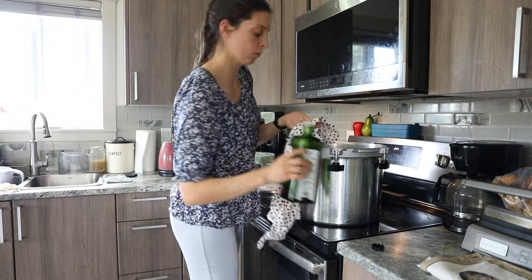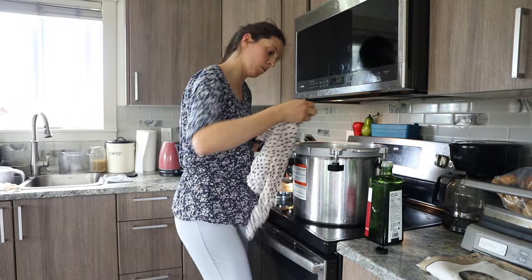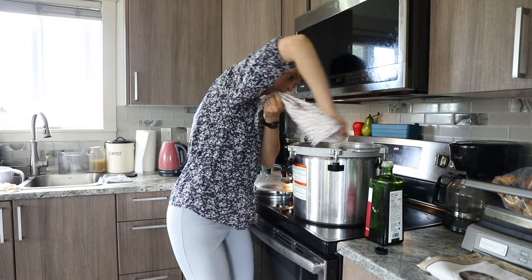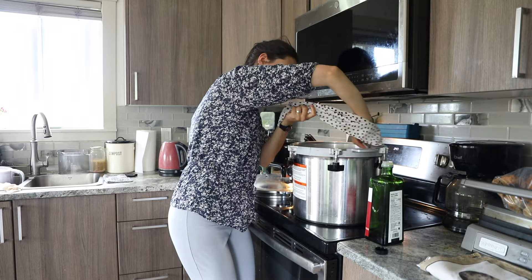Before I secure the lid on the canner I use a rag and a little bit of olive oil just to rub on the seal and make sure that the metal-to-metal seal will be well lubricated and not get stuck.